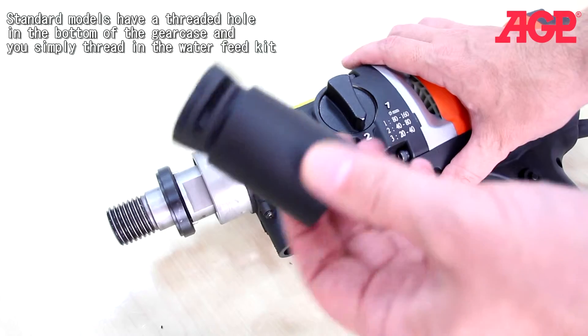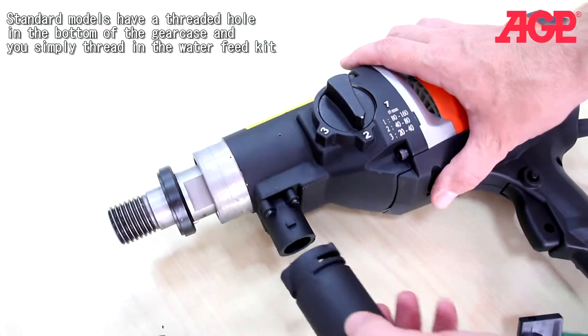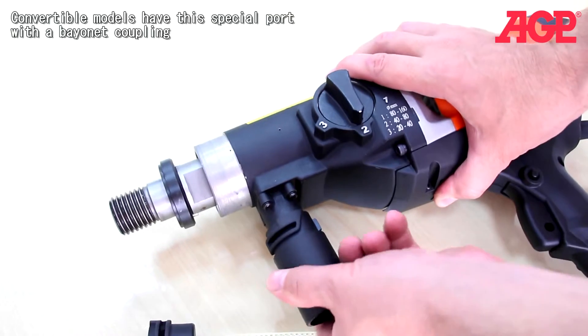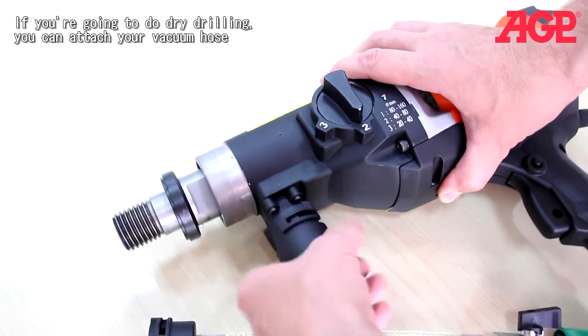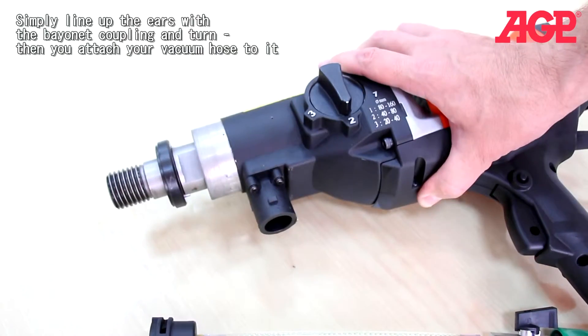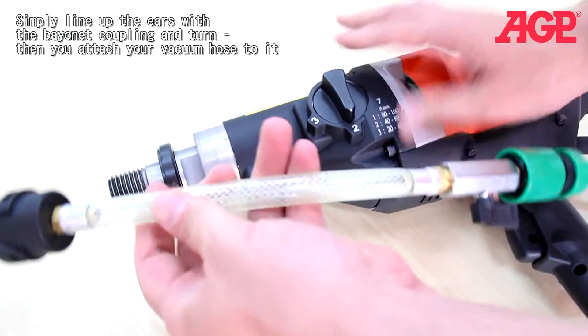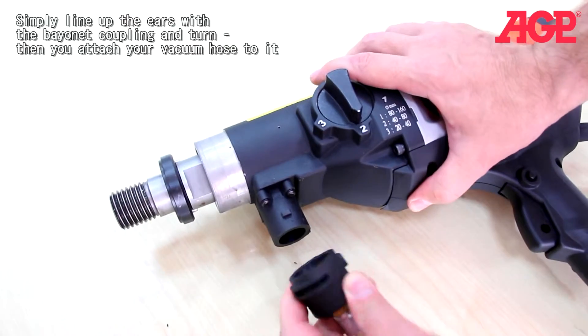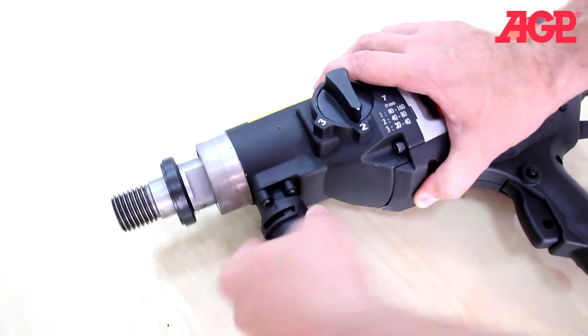So if you're going to do dry drilling, you can attach your vacuum hose — simply line up the ears with the bayonet coupling and turn. Then you attach your vacuum hose to it. And if you're doing wet drilling, you use the wet feed kit, and in the same way, attach.